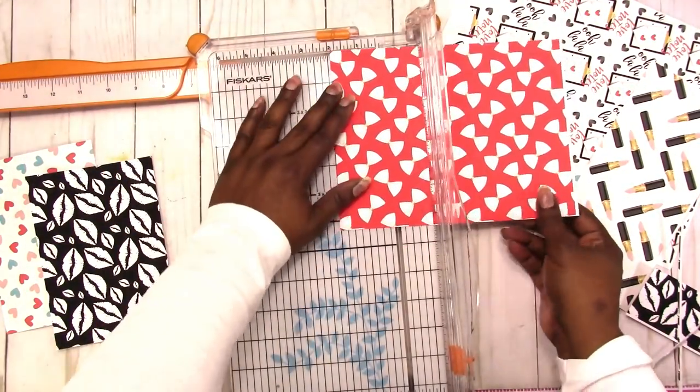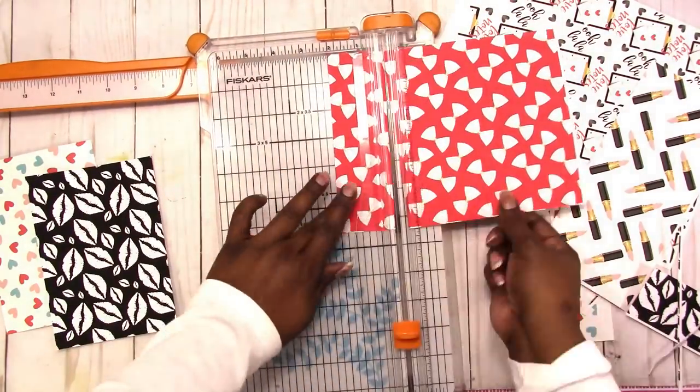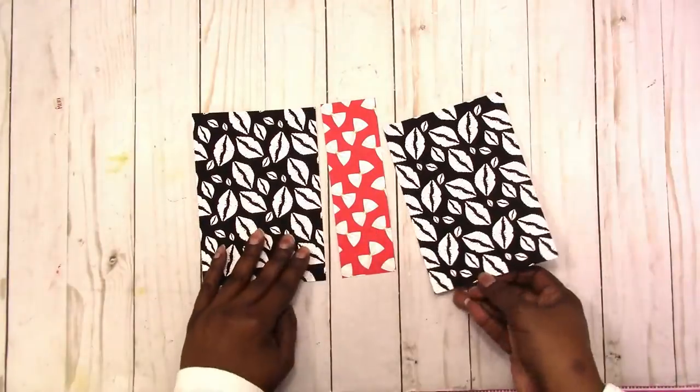So I'm just trimming it up and getting the papers ready, and once that's done I'll start showing you how to actually make the sticker storage. I hope you enjoy.